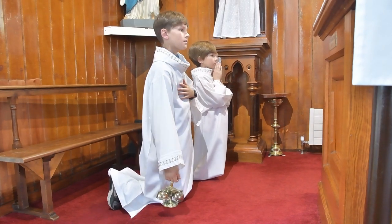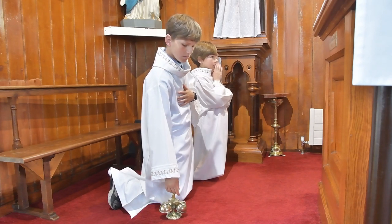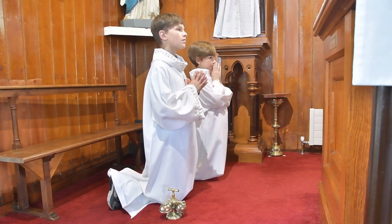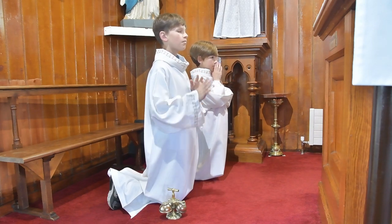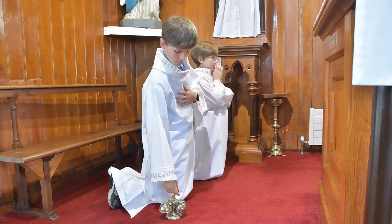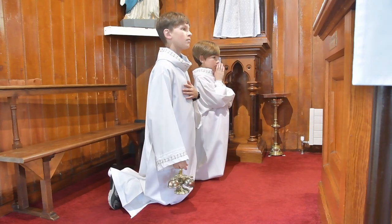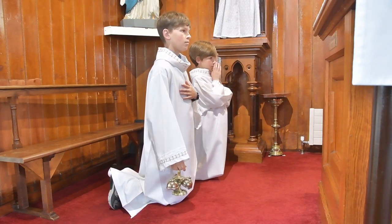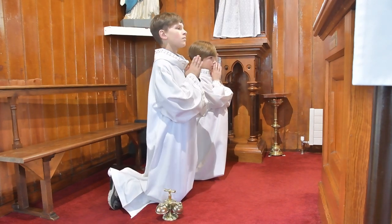During the consecration, you will kneel and ring the bell at specific times, recalling the most important parts of our mass — where the bread and the wine becomes the body and the blood of Christ.